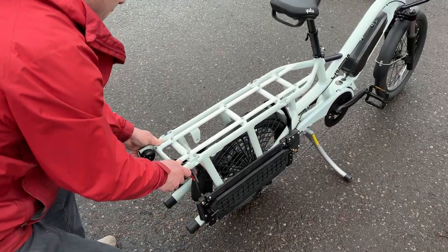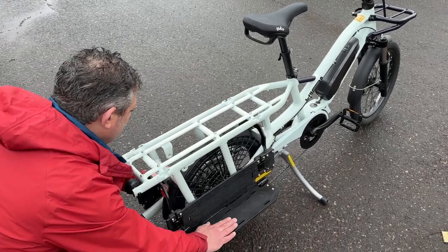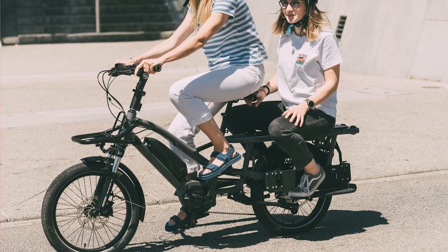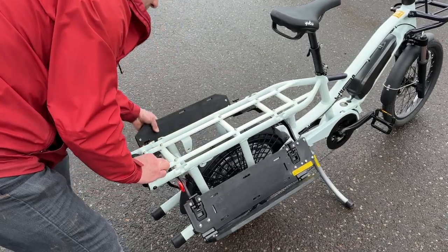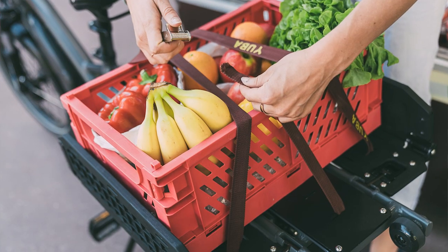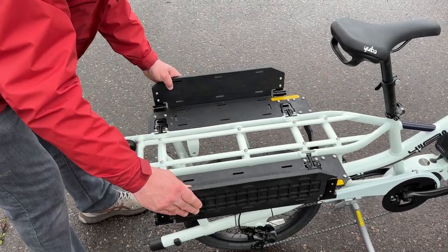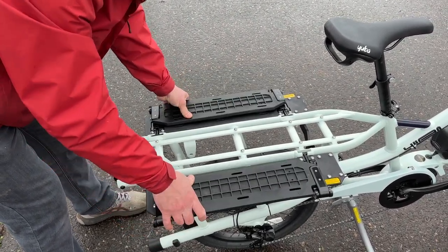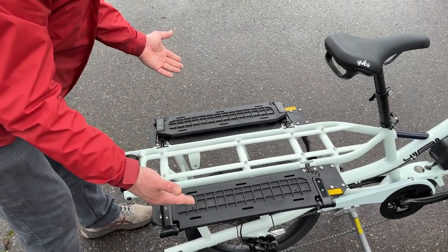Next, I'd like to talk about the adjustable platform system. The running boards give you a comfortable spot for your passenger's feet, coupled with a soft pad. For the cargo function, you can strap things in with either Velcro straps or ratcheting straps to secure your load. And here you've got a flat platform that gives you another option for storage.